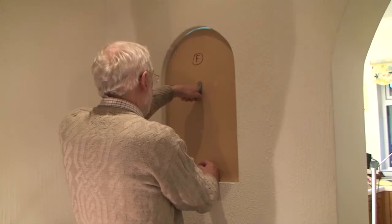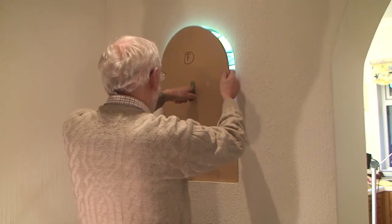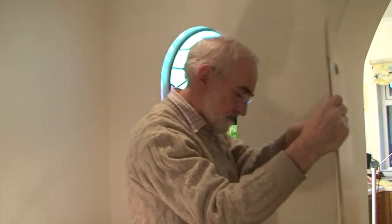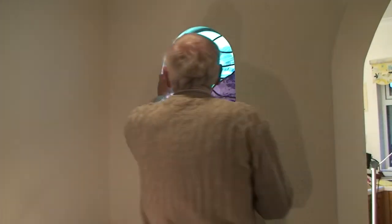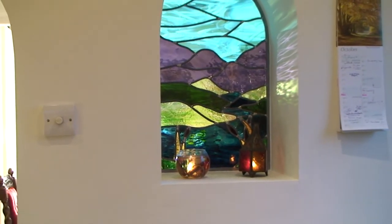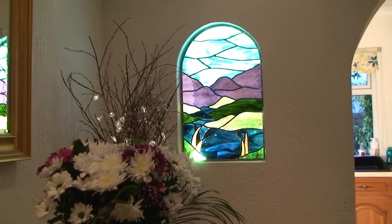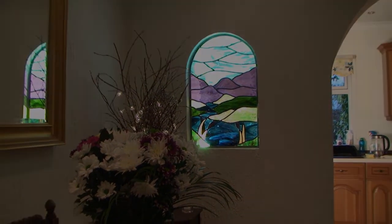The stained glass panel was constructed to our design by a local expert who delivered it on the wooden template that I had provided. He told me to keep it on the template while sliding it into position against the six pins that I had tapped into the sides of the arch. Then I applied decorator's cork around the periphery of the panel which held it securely, and then I removed the pins. After restoring each room to its natural state we celebrated the completion of our project with a nice cup of tea.